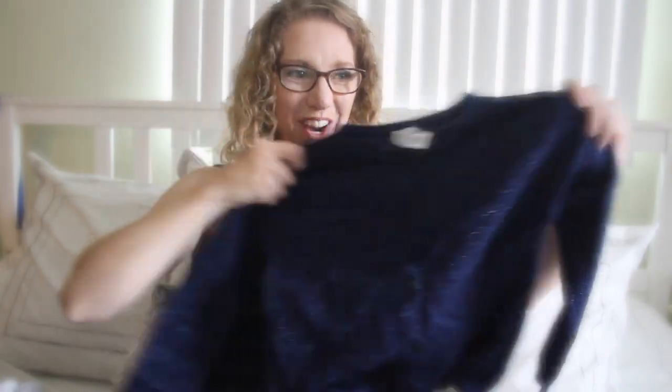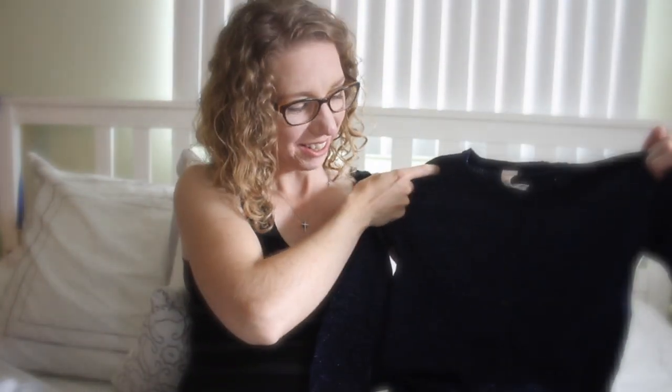And then to keep her arms warm, she's got a sparkle sweater in navy — so cute! I like how in the back it dips down a little bit to cover her tushy and keep her back warm if she wears it with a t-shirt. She's gonna love it.